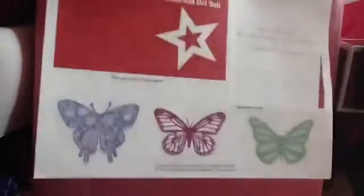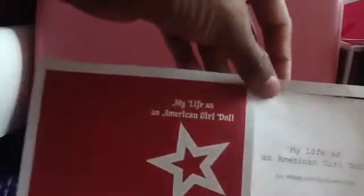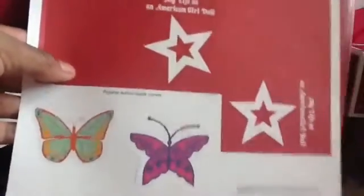Next we have these paper cutouts. Right here, this is a book that you can punch out — it's just the cover of a book. Then we have 'My Life as an American Girl Doll' — a script, or screenplay I guess. Then we have some butterfly things at the bottom. Mariposa. So the next item is just the same exact thing, except without the screenplay — it's more books and more butterflies. And then the next item is just more books and more butterflies.